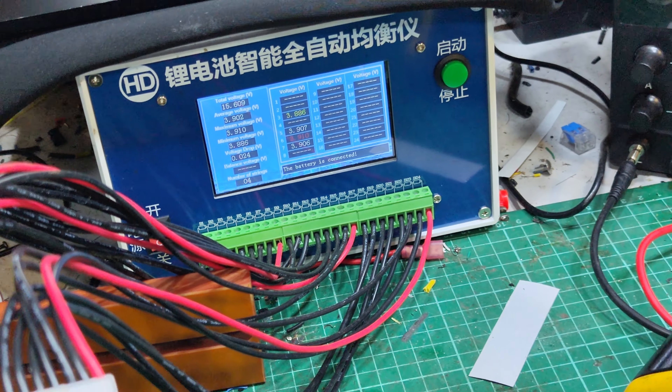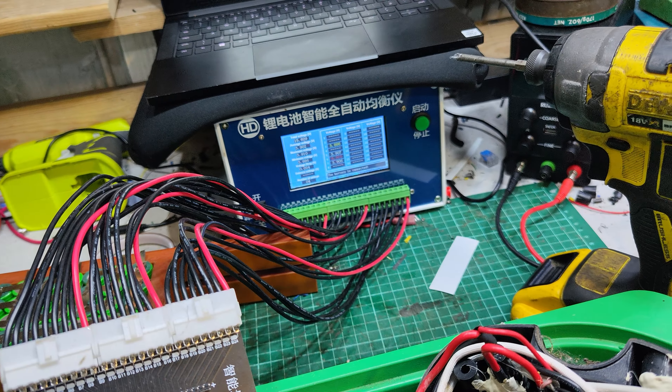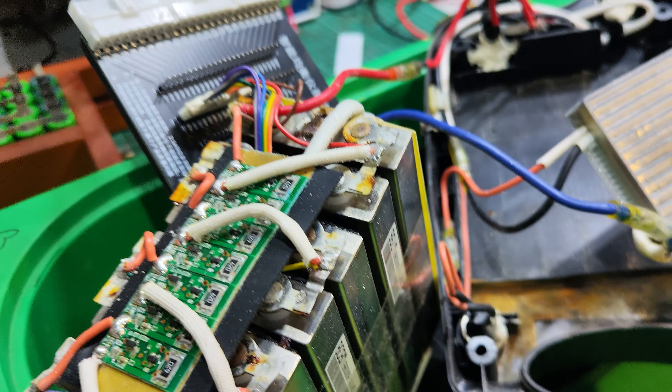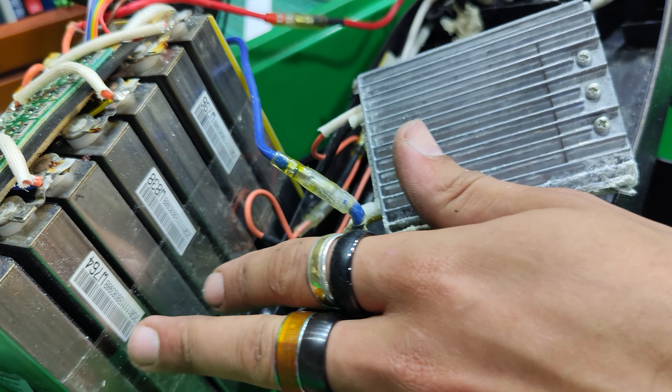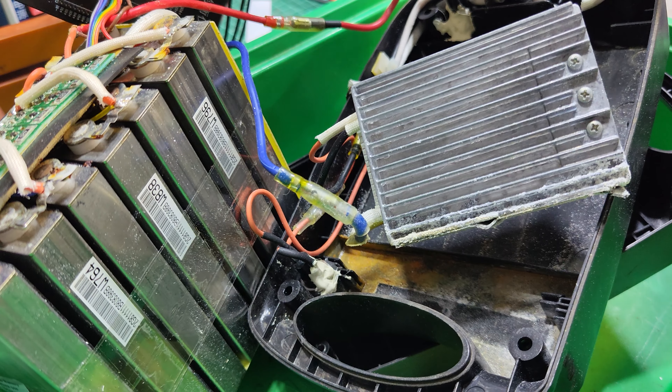It's been sat for a number of years, this battery pack, but this one will be getting rebuilt with all nice new cells because yeah, they're no good anymore.